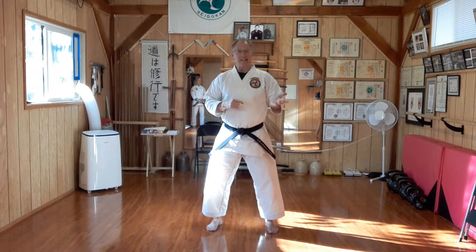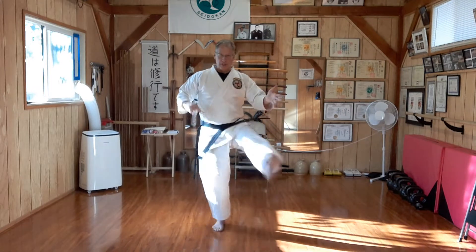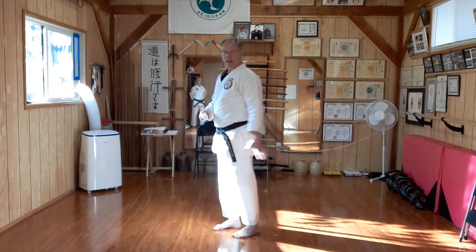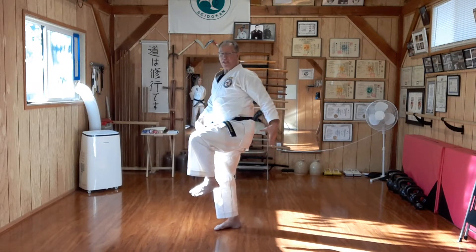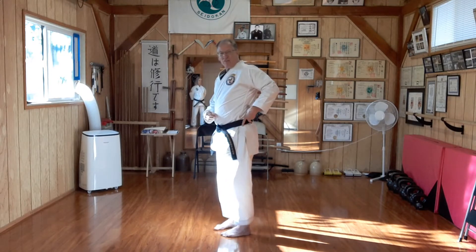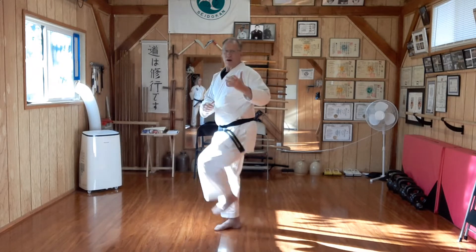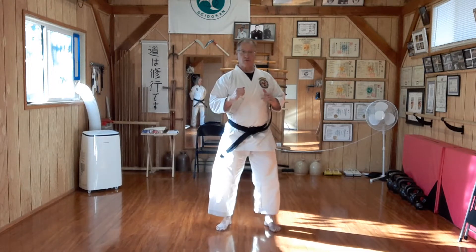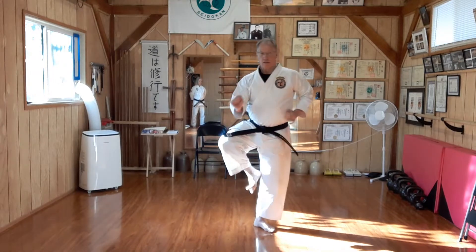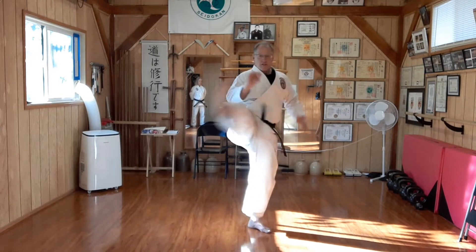The reverse of that — gyaku, reverse — mikazuki geri. We just start the chamber where it would be the finish of the crescent kick, and now we start from that position. I'm only using glute medius and minimus and a little bit of my external obliques, so there's going to be even less power in the reverse crescent. But it's essentially the exact same motion as the crescent, just in reverse.